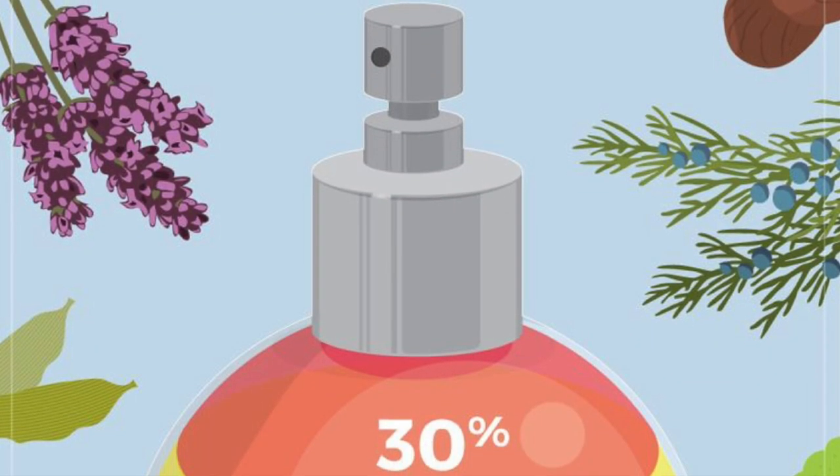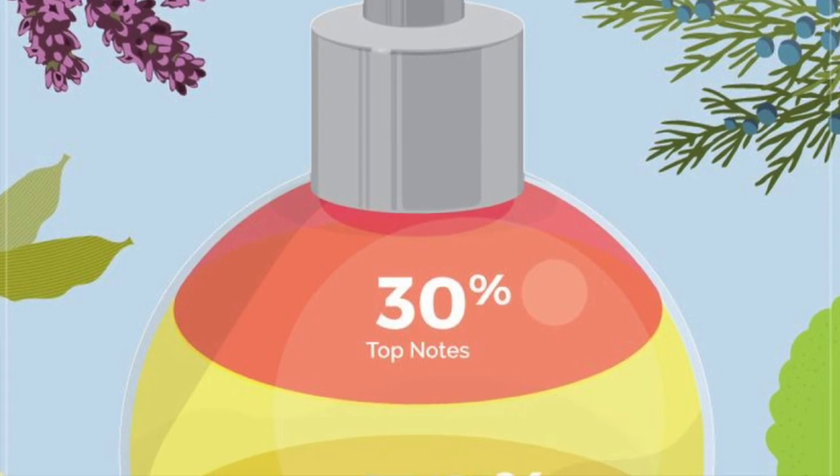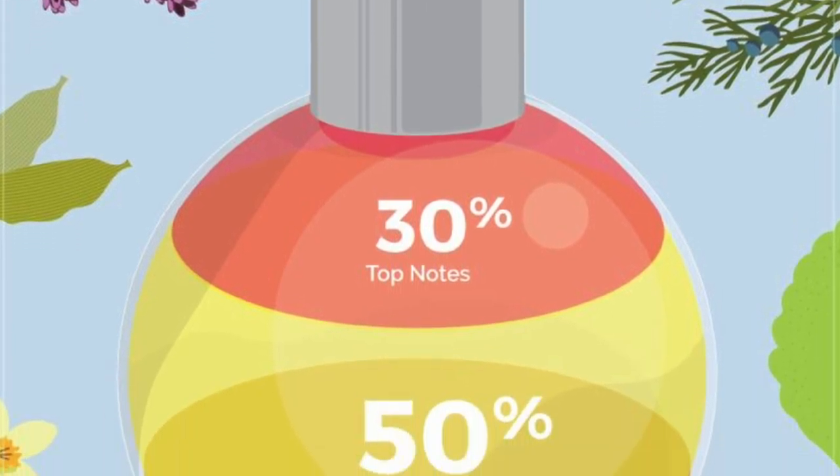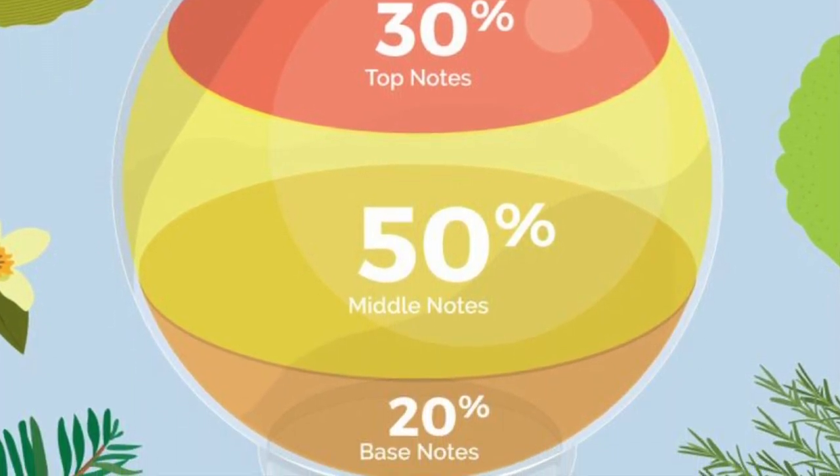For our recipe today — Vanilla Rose — we followed a fragrance recipe that uses a 30-50-20 formula: 30% top notes, 50% middle notes, and 20% base notes.